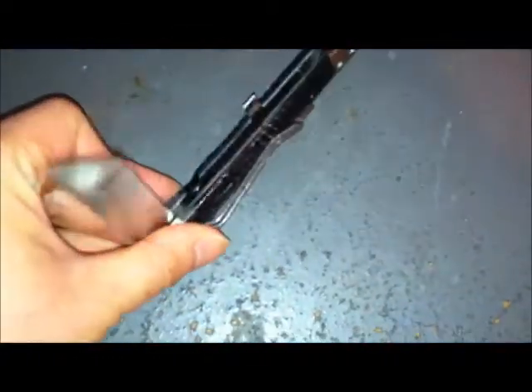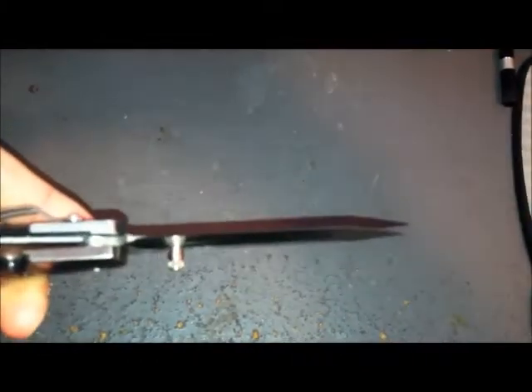Pop that off, pop that off. You can see a pretty sharp stainless steel blade — made in China — with a sharp, glossy, nice handle.